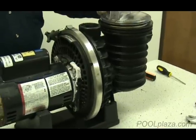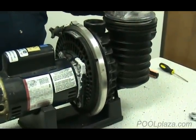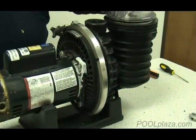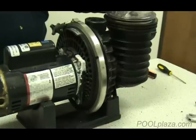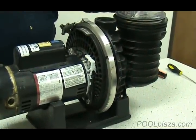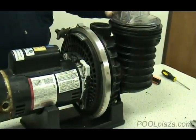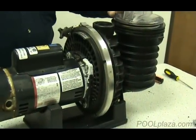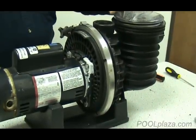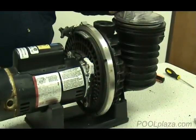Once you've discovered the manufacturer name and model, getting the right parts is usually pretty easy. But on many models there will be several different horsepowers. So if you need a part that's directly related to the horsepower of the pump, such as an impeller, diffuser, or motor, you may need to take off the impeller to get the impeller part number, which tells you all of the information about the pump.